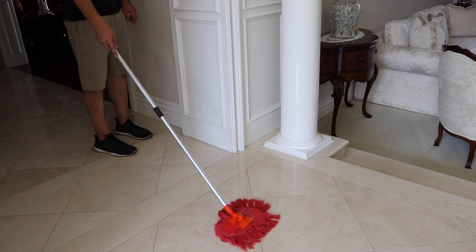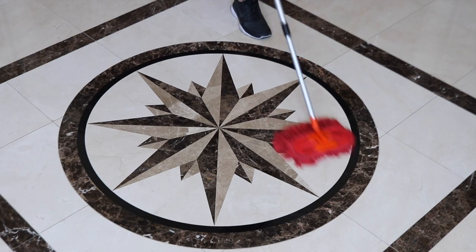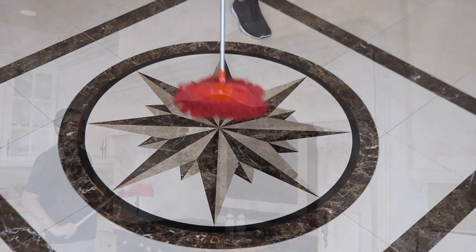The cotton mop easily picks up dust on hardwood, stone, and tile floors. You will find countless uses for this handy and clever household duster.